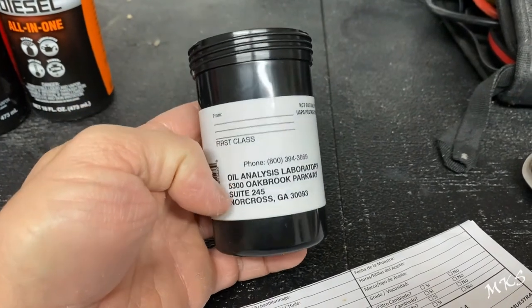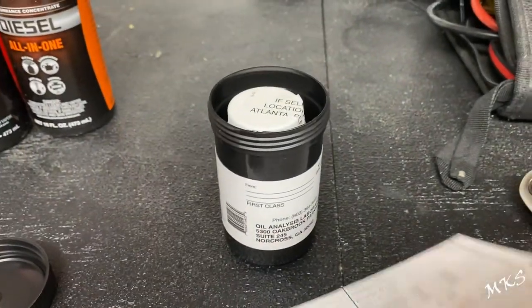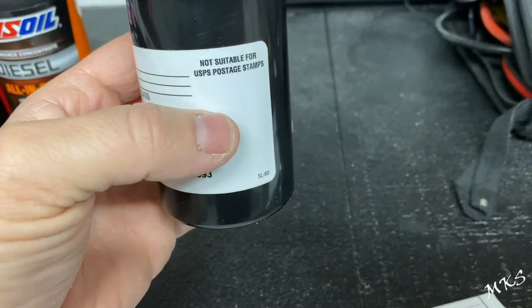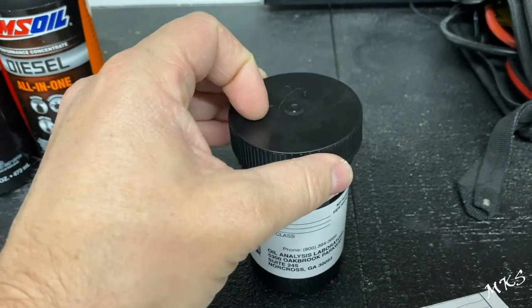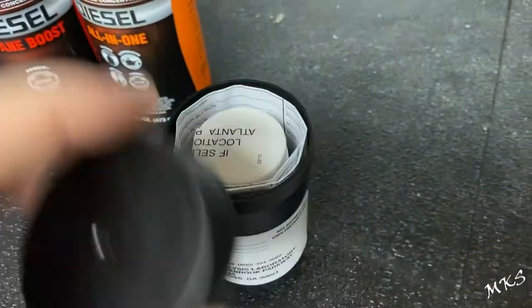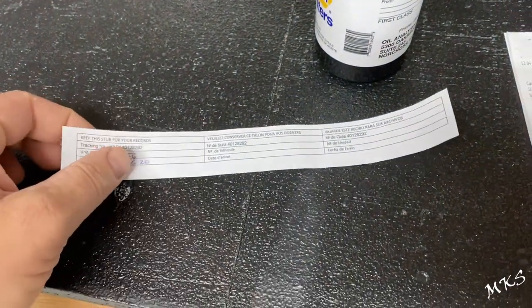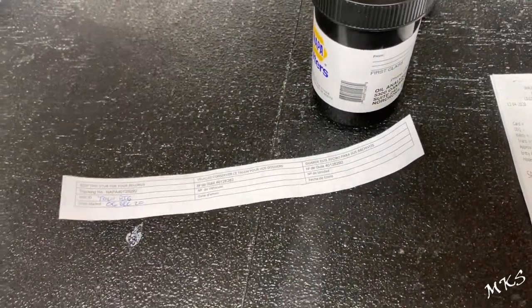I double-checked the address that ALS Labs gave me — it matches this one. They just recently moved to Norcross, Georgia. We've got all of our paperwork filled out properly, and we're just going to slip it into this container. I do recommend — so you don't have a two-week shipping time — that even though it's in this plastic black container, you stick it into a mailer envelope or even a box. Also make sure you maintain the stub at the bottom of the form, because it has your tracking number so you can actually track the whereabouts of your sample.